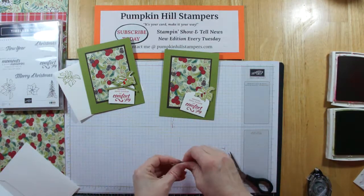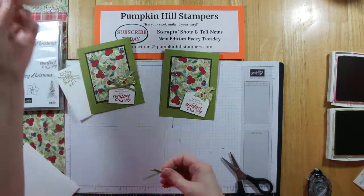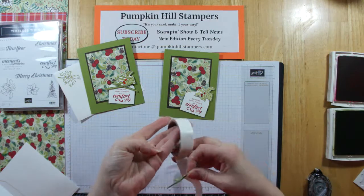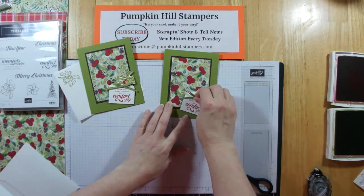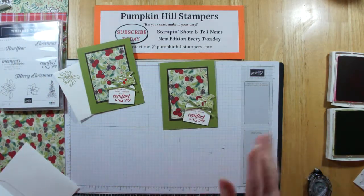Then I'm just going to put that on with a glue dot. I was like, where are they? I apparently did not put them back where I keep them on the table usually. So I put that on a glue dot and put it right in here. Card's done!